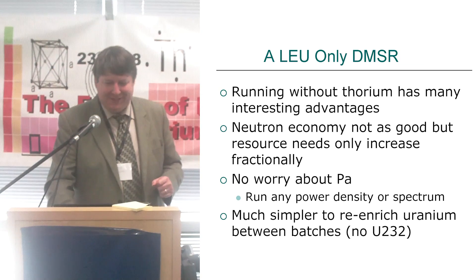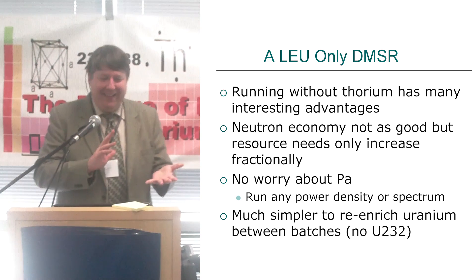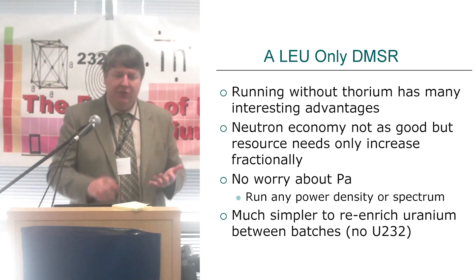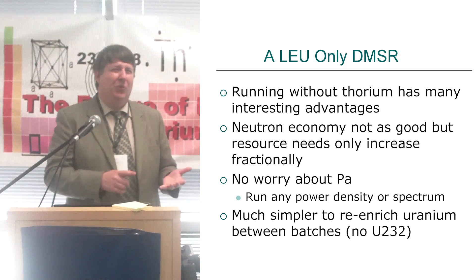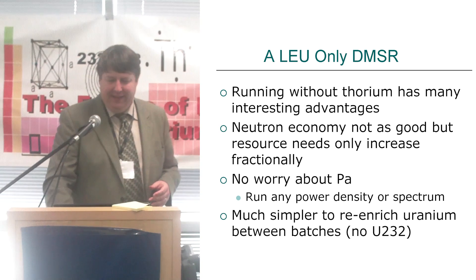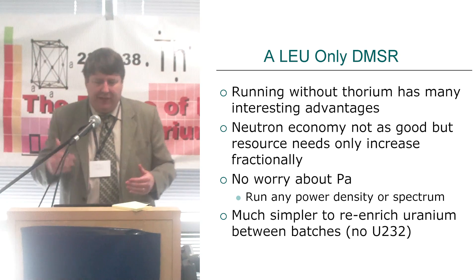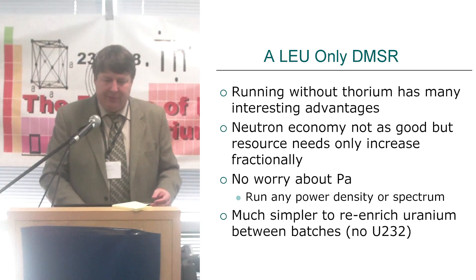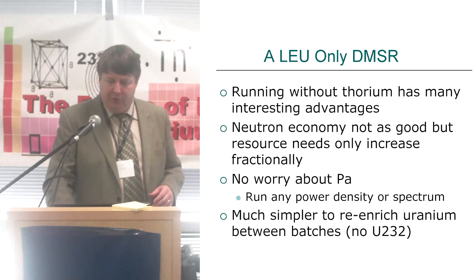And I shouldn't even say this at a thorium conference, but what if you remove thorium? Before the tomatoes start flying — yes, that will lower your conversion ratio a bit. But when you really look at the numbers, it's not that much, and it has some interesting advantages. The neutron economy is not as good, but it's only a fractional increase in uranium needs, and we're already doing so well. You don't have to worry about protactinium. You don't have to worry about too high a power density causing neutron loss. If we want to reuse uranium, we might worry about too much U-236 or U-238 building up, but it's much easier to re-enrich without the U-232 and all that radiation. We've had a lot of interesting debates about the need or not for thorium in the regular DMSR.